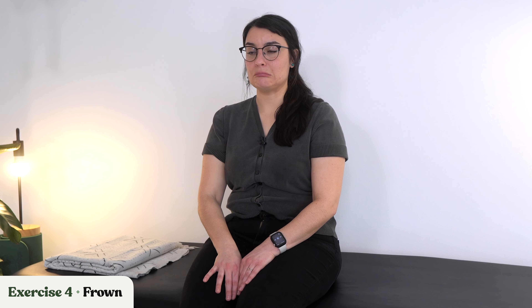Moving on to our next exercise — we're working on our frown. Let's go ahead and push our lips down, acting like we're really sad about something. Keep that frown going, and then relax. Let's do a few more of those frowns: lips down, relax, and down, and relax.